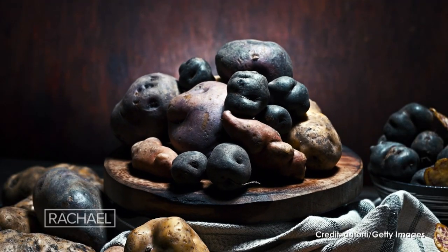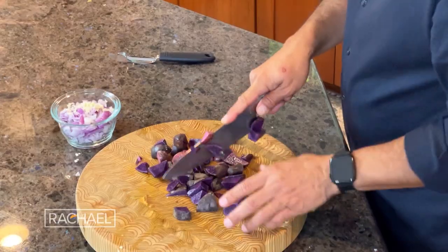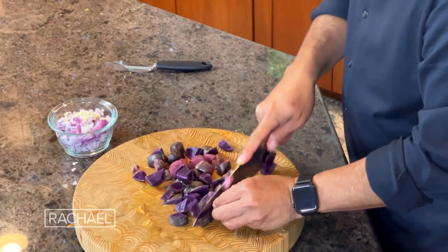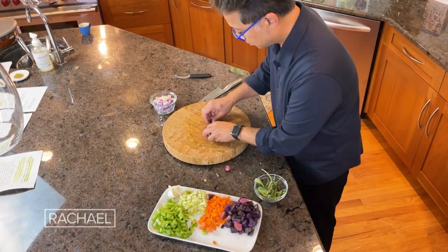Next we have purple potatoes. These are not regular potatoes — they've got a natural dye called anthocyanin that makes them purple. Another important thing about purple potatoes is that they actually make you feel fuller, so you're less likely to eat more food or overeat later on during the day.